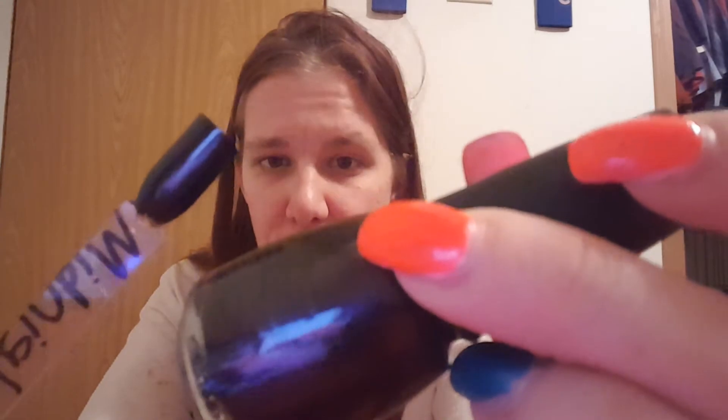Next one is Midnight Ride. Is this Midnight Ride? Yep, Midnight Ride. This one I just pulled out of nowhere because I wanted one more polish, so I took this out of one of the collections. But this is so pretty. This was three coats, fully opaque — I'd say about two to three.